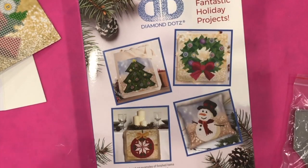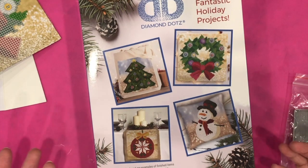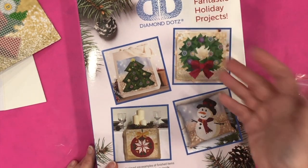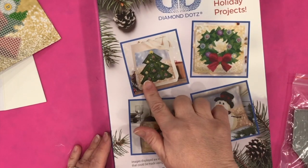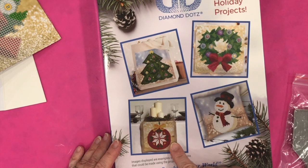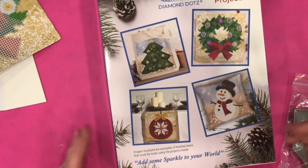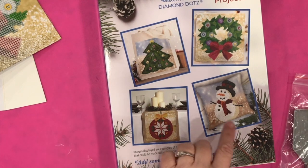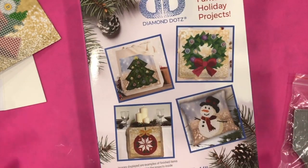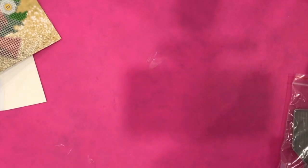Since the canvas panels are basically a fabric — and that applies to every type of canvas diamond project — you can cut it and make it into something else. For example, on the box they show one on a tote bag, one on a table runner, and one made into a cushion. I think it's great that they're showing you alternatives to how to use diamond painting.